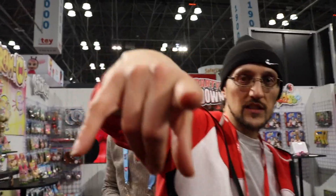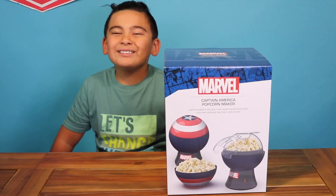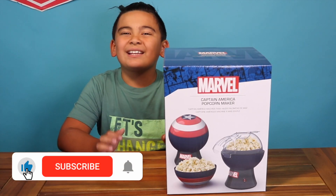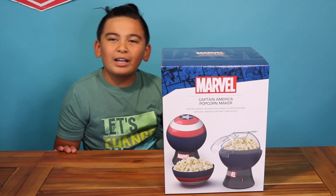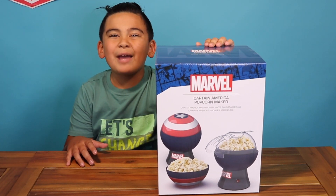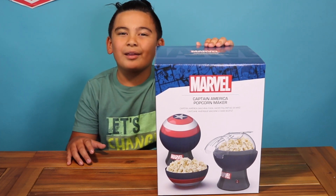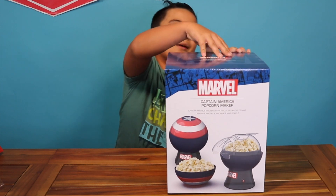What's up, okay for kids TV! It's FGTV 30 in the house. Welcome back to okay for kids TV. Today I'm gonna be showing you the Marvel Captain America popcorn maker. If you guys like it, make sure to subscribe, turn on notifications, and leave comments down below. Let's get to it — let's see what's inside, so let's open it up.